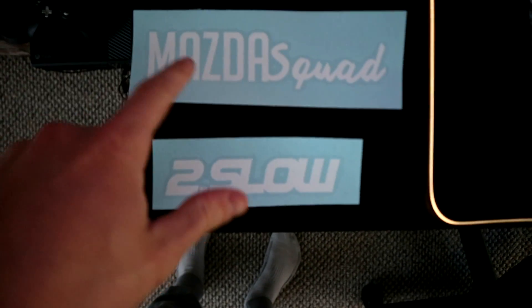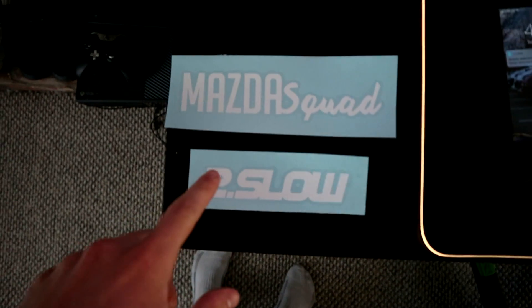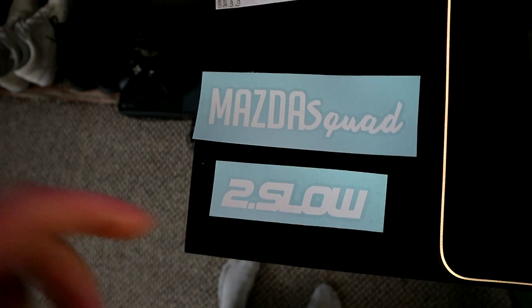Today we are doing a kind of a day-in-the-life thing — beautiful weather outside. We gotta run to the post office; I have some sticker orders to drop off. You guys have been buying them like every day, which is awesome. If you haven't already, I do have Mazda Quad stickers and Two Point Slow stickers for sale — links are in the description below.